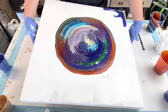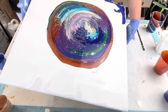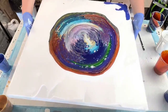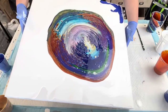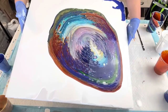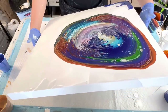So I think what we're going to do is just kind of move it around, bring it back up, just enough to push a little bit of the flow extender off.